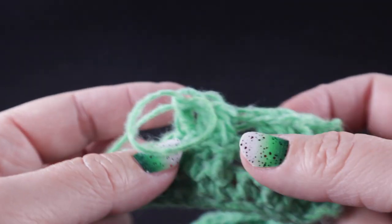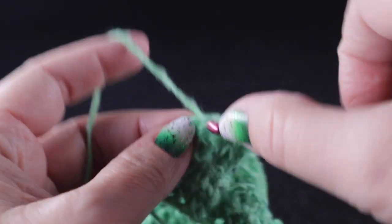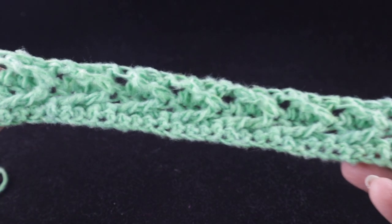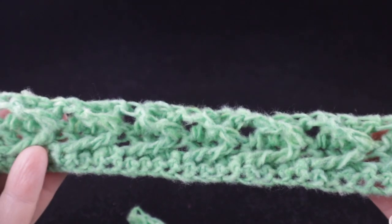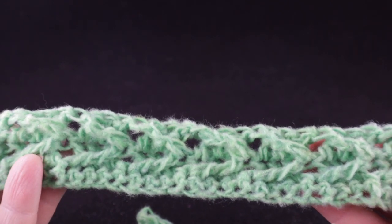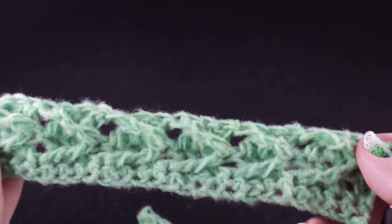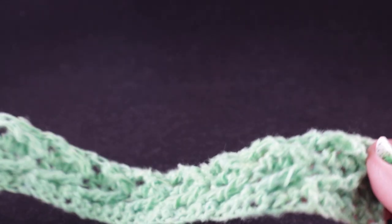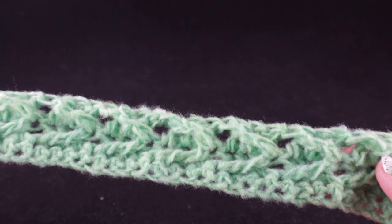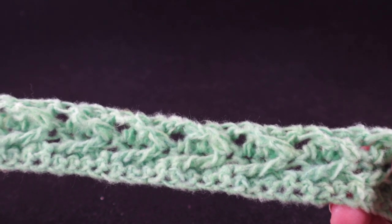Go ahead and work row three all the way across, finishing with a double crochet in the last stitch. You now have all of the stitch work needed to complete each panel. You're going to make two panels, working rows two and three of the arrow stitch over and over again until the panel measures the length shown at the bottom of the screen. Once done with the panel, we will work a perimeter round.